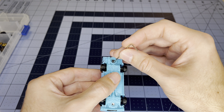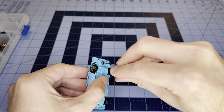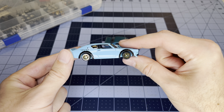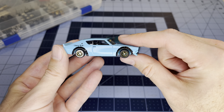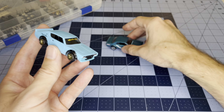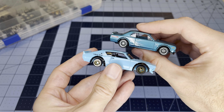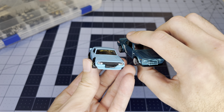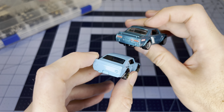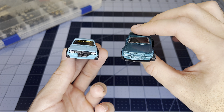Here we have the finished product. I'm pretty happy with this — I finally got to use these tiny wheels that I thought I'd maybe never use. I think these last two episodes were pretty cool; together these cars are a pretty cool look for some old school Nissan Skylines.